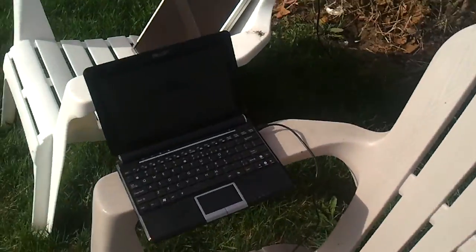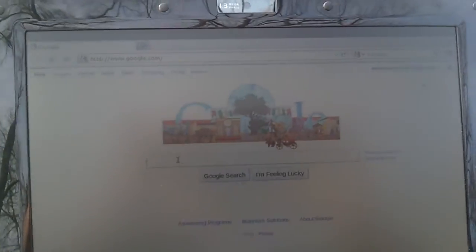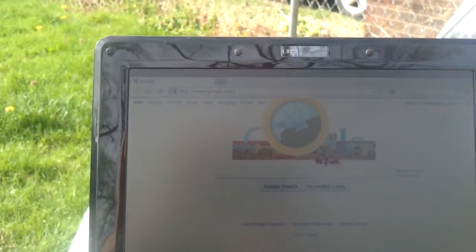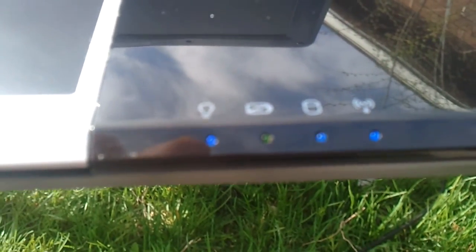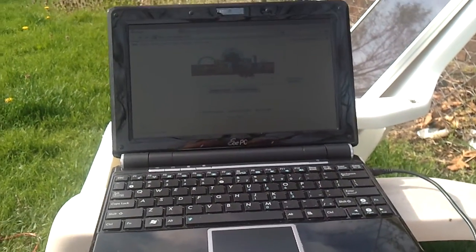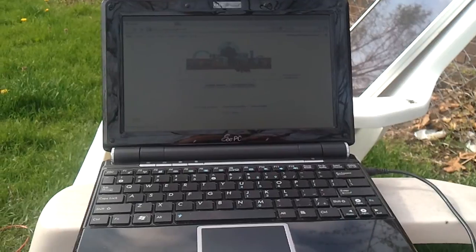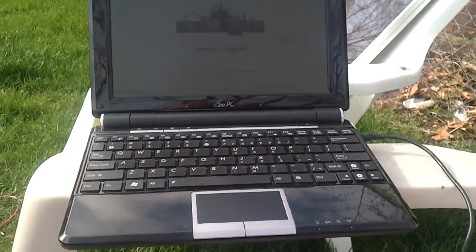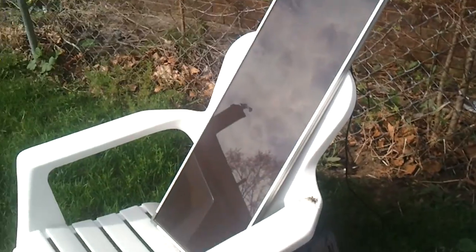Here we have a little Acer Aspire netbook. You can see the red light — it's charging the battery. It's only about nine o'clock in the morning on a Sunday and it doesn't seem to have any trouble at all running this netbook.